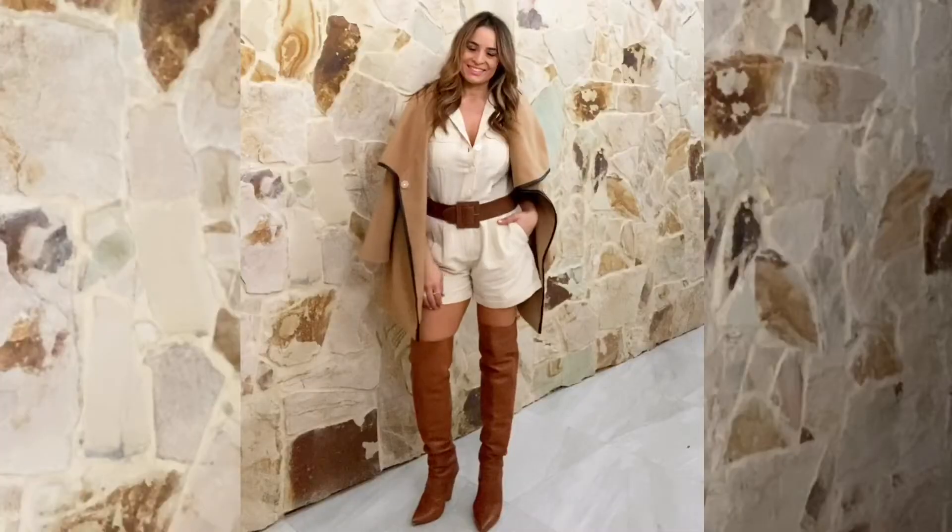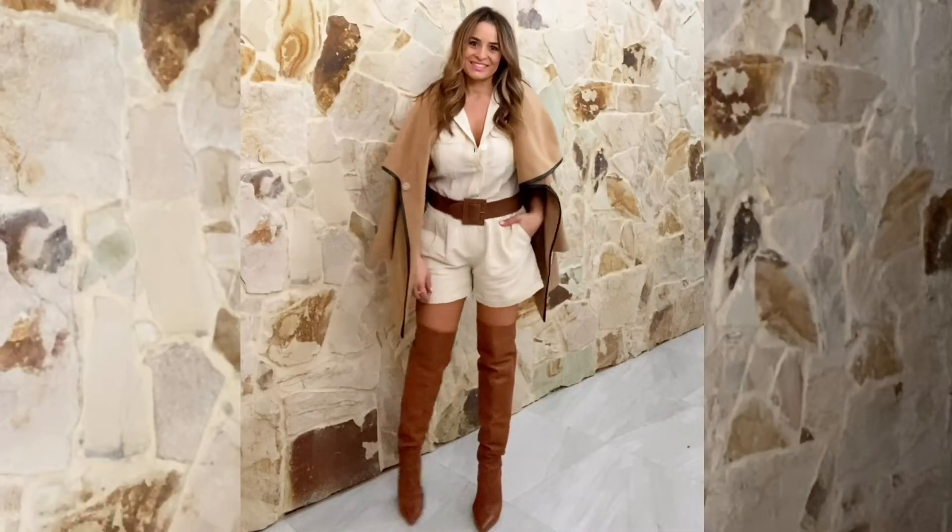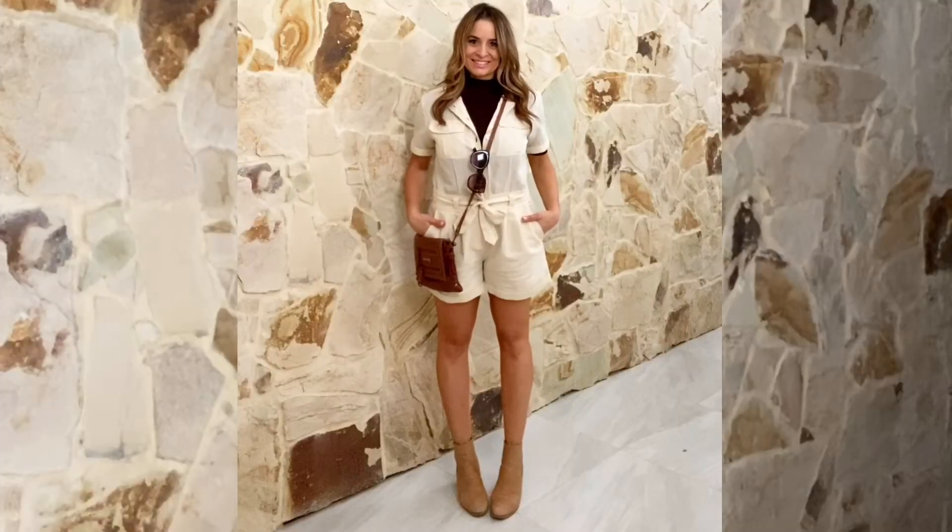When the days get cooler, create an on-trend stylish look with a knee-high boot and coat. Or layer it with a turtleneck sweater for that gorgeous geek chic look.